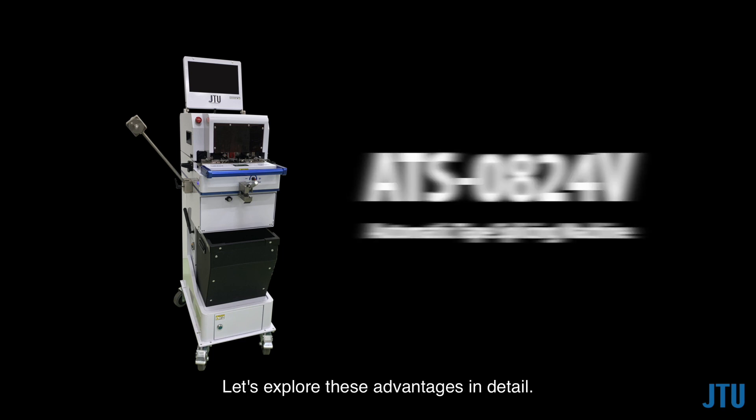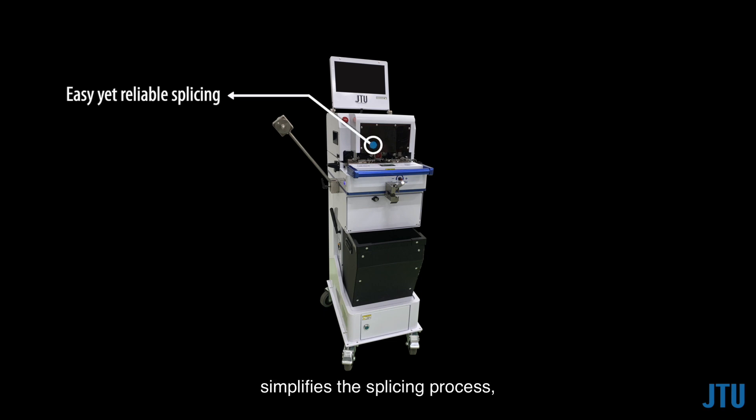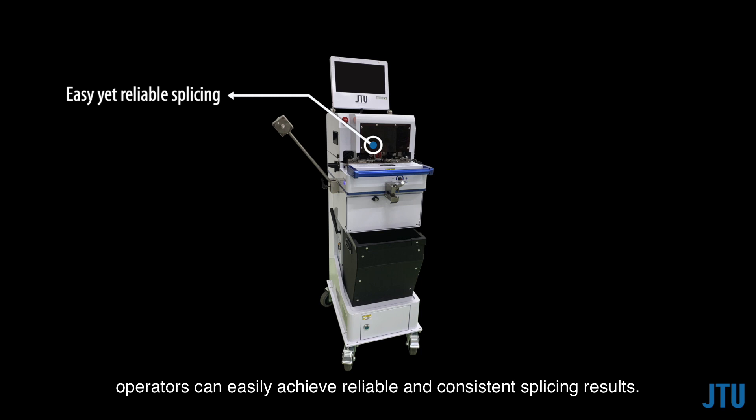Let's explore these advantages in detail. The JTU ATS series automatic tape splicing machine simplifies the splicing process, requiring minimal operator skills. With a short learning curve of just 10 minutes, operators can easily achieve reliable and consistent splicing results.